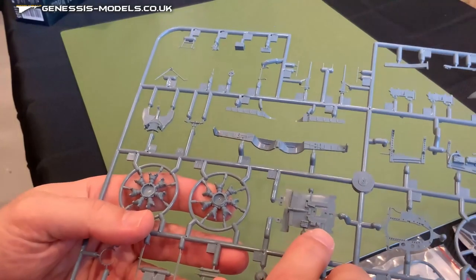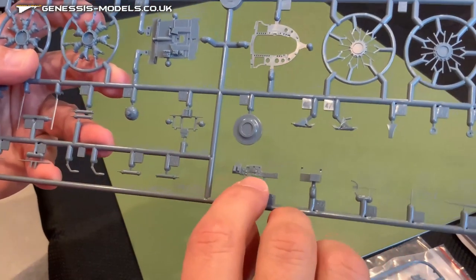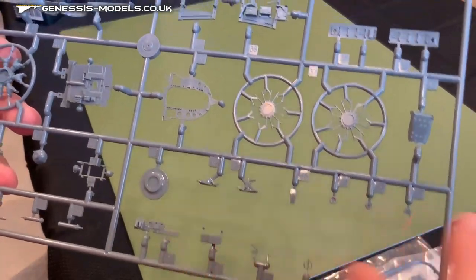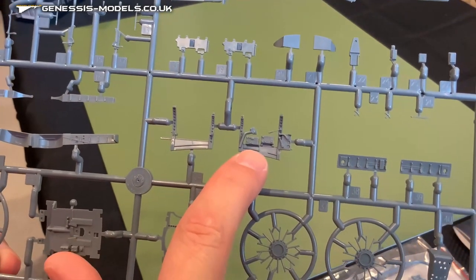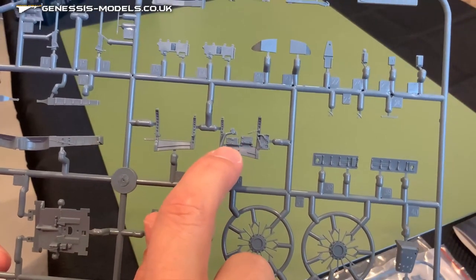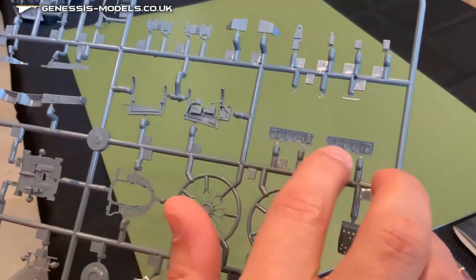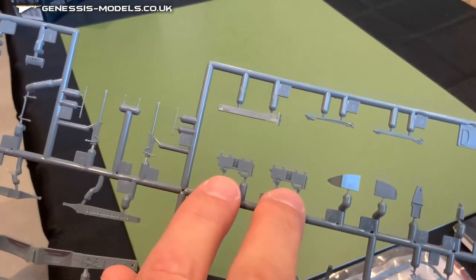Looking at the instrument panel detail — very, very fine, very nice. A lot of small parts that are going to be very delicate to glue on. Here is one of the cockpit walls with a bunch of different control levers for the pilot controls as well as some instrument panels. Coming over here, looks like a couple of different instrument panels — one of them you can see there are some dials right there, whereas the other one doesn't have any.